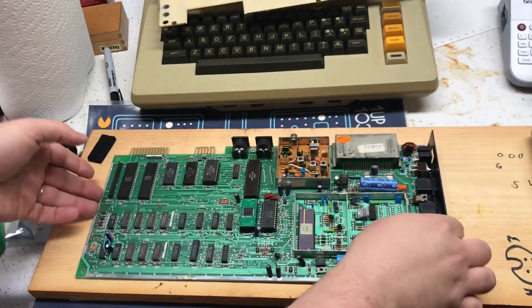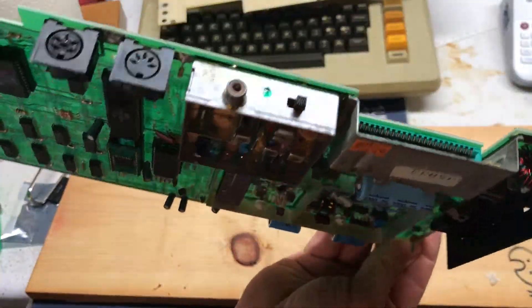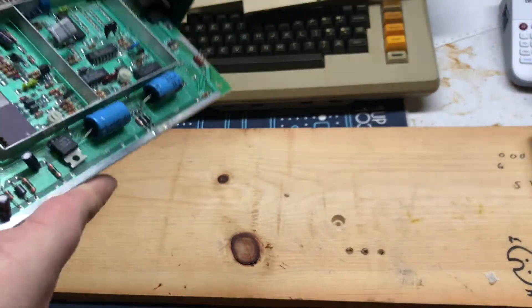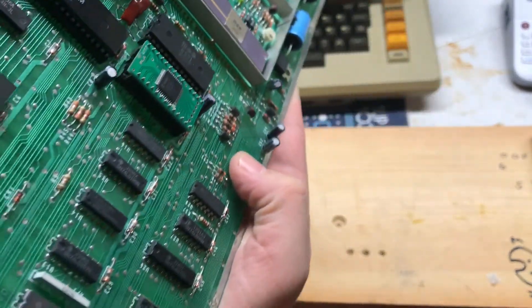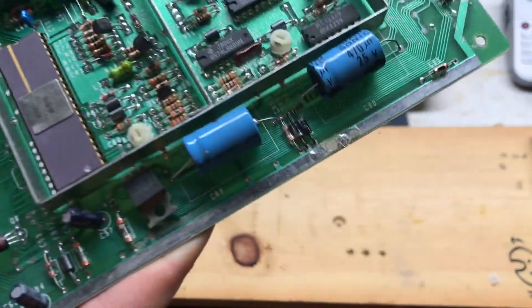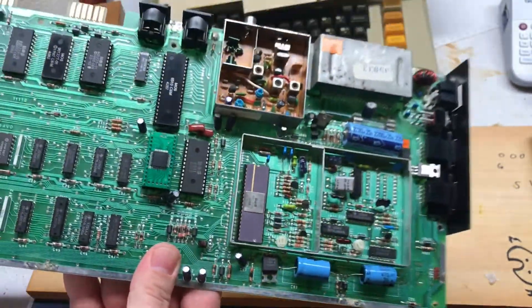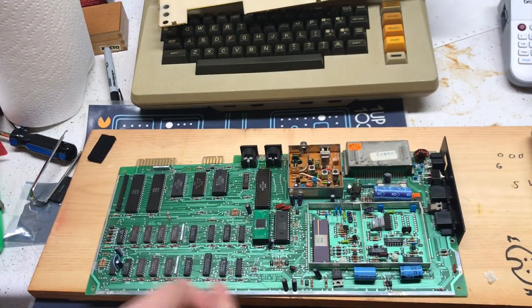It doesn't have pin one, or something like that — it's just missing one up front. That should be good. Weird, there's a pin one I believe, or whatever pin that is — it's not installed, so we won't worry about it. Here's the back of the board.